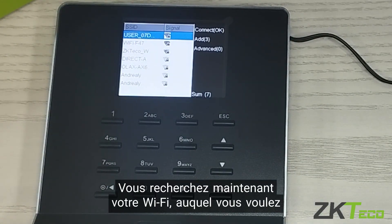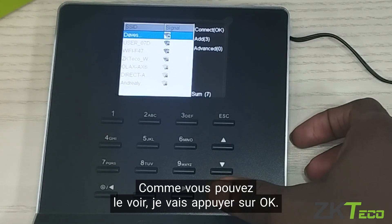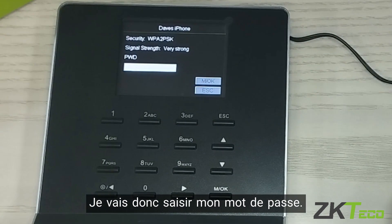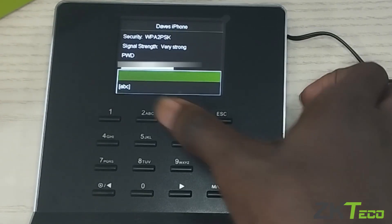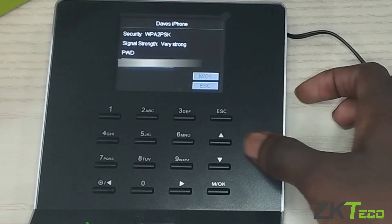Now you look for your Wi-Fi network which you want to connect to. I am going to be connecting to Dave's, as you can see, so I am going to press OK. Now it is taking me to the section where I have to input my password, so I am going to input my password now.